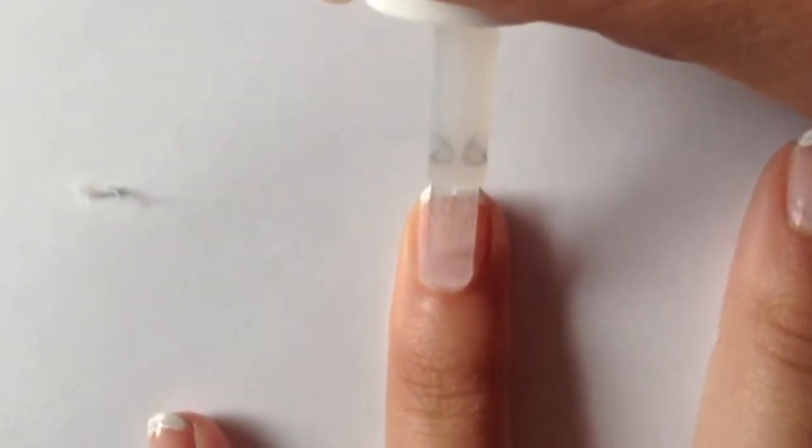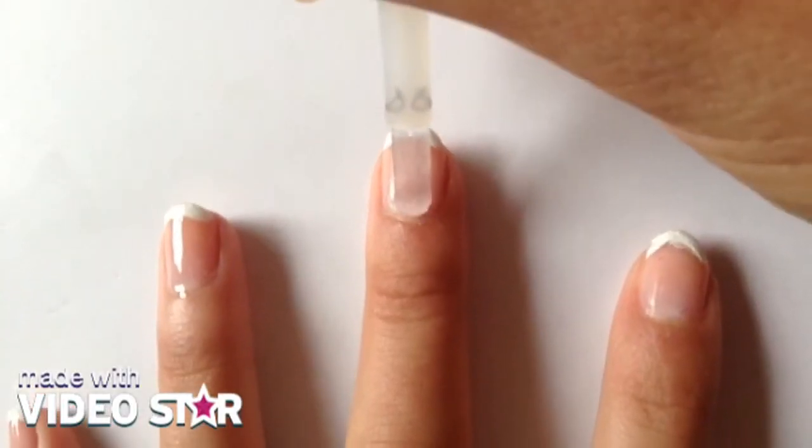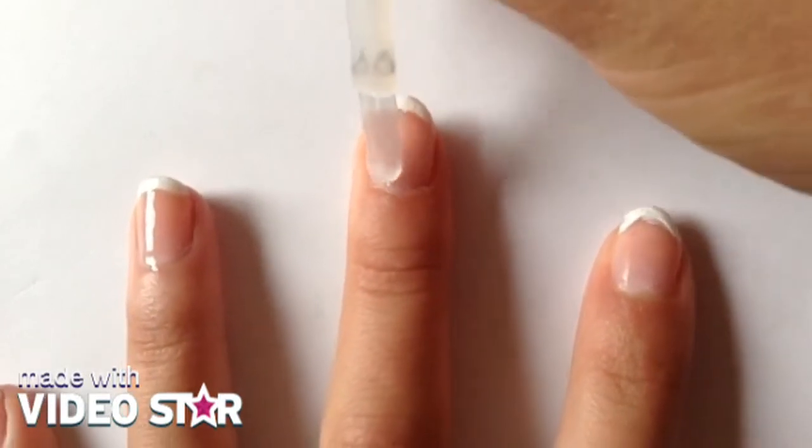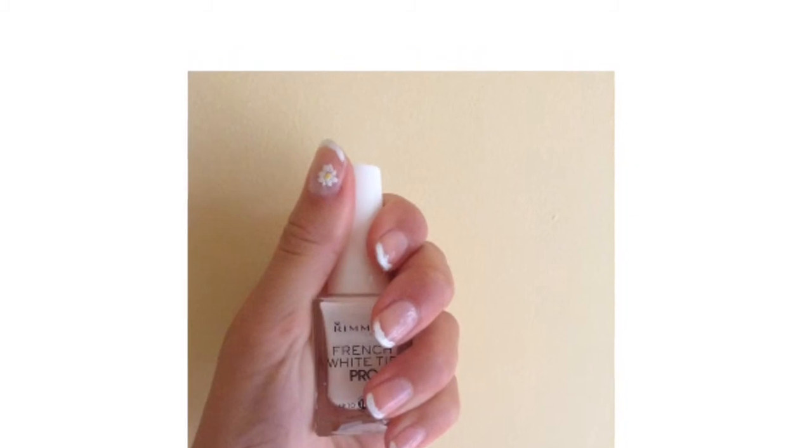Clear coat time. Seal off your lovely little design with a nice clear coat and you're all done. If you want, you can put a daisy on more than one nail, but I only put it on my thumb.